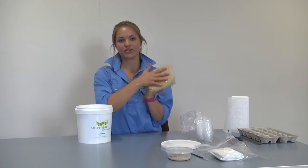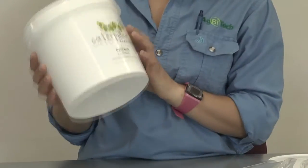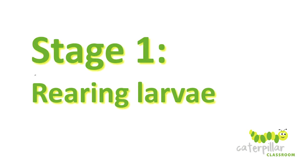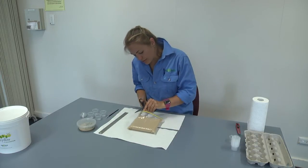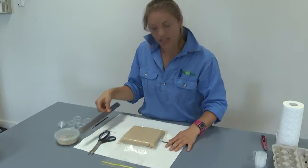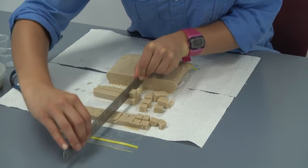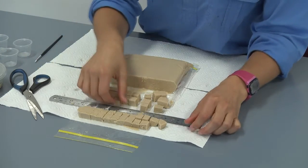You will also find a bag of diet which is for the larvae to feed on. This bucket will be used in the latter part of the rearing stage as the moth bucket. To start the larval rearing process, take your diet and cut open the bag with a pair of scissors, then use your ruler to cut the diet into small cubes.